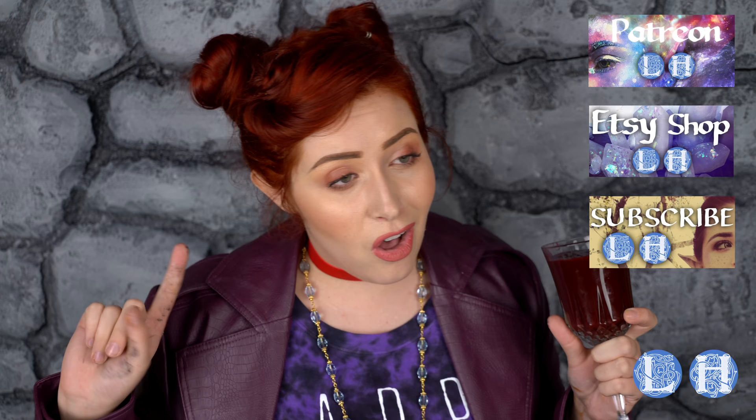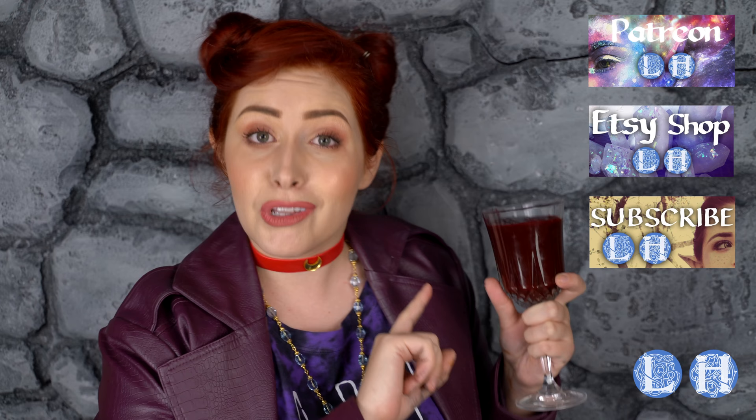Good morrow nerds and welcome to the LARP house. I am Cheyenne Rain and this week we are starting a mini-series called Practical Magic, where I show you practical effects that would be great in LARP — things that look like magic but are actually science.